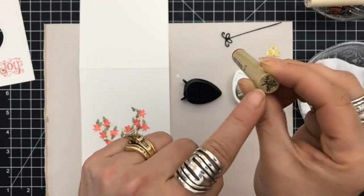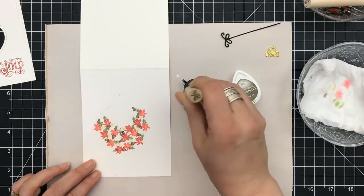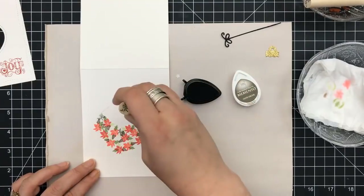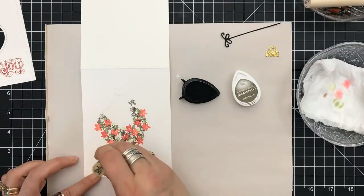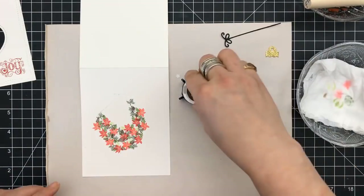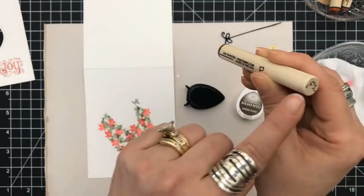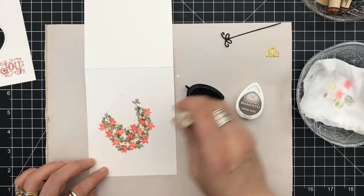The great thing about this stamp set is there are a lot of small tiny ones — like a little tiny branch, a twig type thing. I'm using Olive for the ink color, placing those around, going down into the point, coming up along the sides, making it uneven. It doesn't have to be symmetrical.